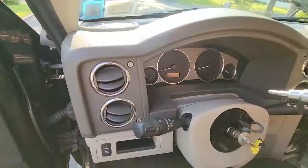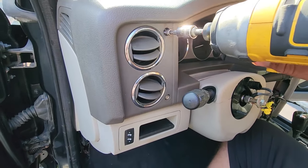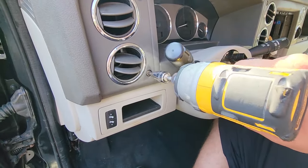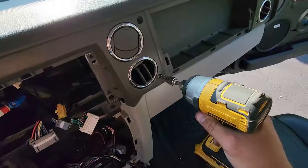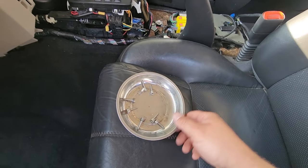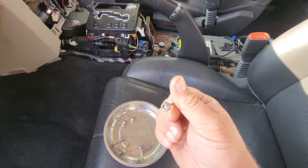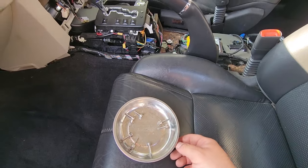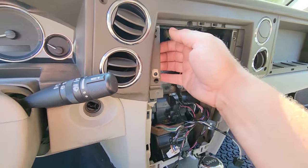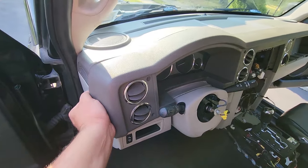These are clip-ons. The hex heads are number five — three-sixteenths will work too if you have to, but I'd rather get the best fit which is a number five. There should be eight of these. I highly recommend a magnetic tray — it helps you not lose these special one-of-a-kind things. Not many Jeeps have these bad boys on them, so hold on to them. Switch it up to the Phillips — there, that is free. Now this front piece should just pop off.